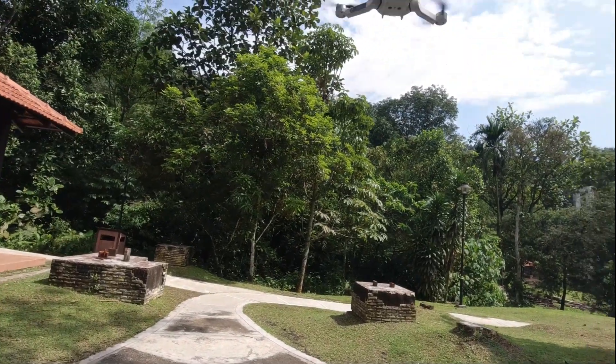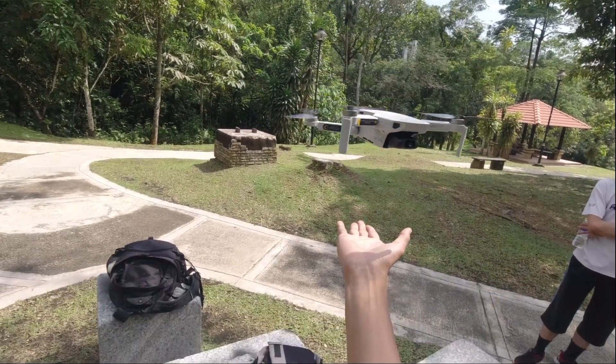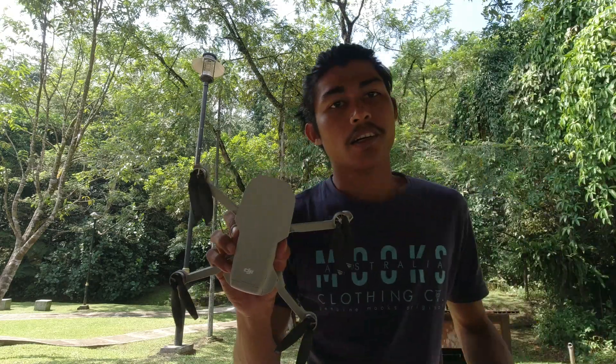Underneath the drone there's a landing sensor. For example, if I want to land on my hand, it detects the hand — like that. Okay, I think that's where my video ends. I apologize that I couldn't do a deeper review — I'm just a regular user, not a professional drone operator. I'll wrap up this video with the beautiful view here at Taman Rimba Bukit Kerinci.